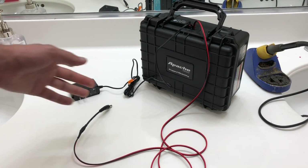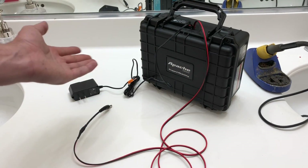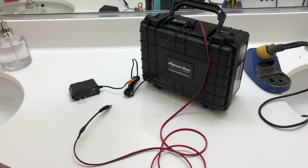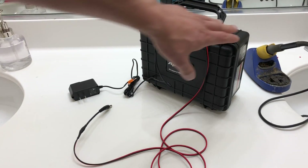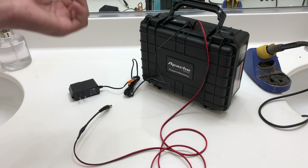You can add the second battery and piggyback it off here — and instead of 30 hours, you'll have 60 hours of operating power. And obviously you guys don't all need to use a sealed case like this. That would be going a little bit overboard.